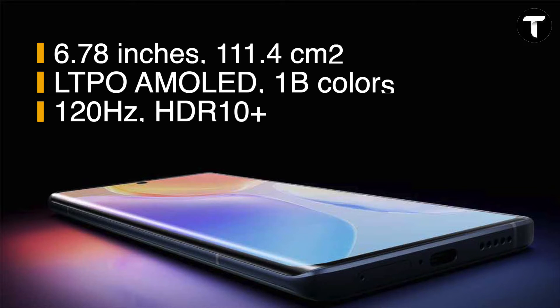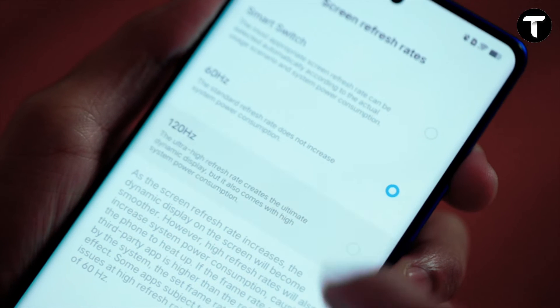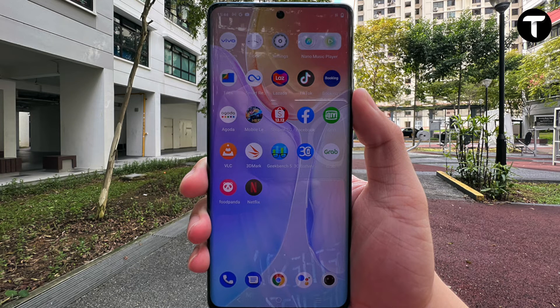The phone uses a 10.7x LTPO AMOLED display — it's a good one. We can refresh the display. If you have the 3D curved display, it offers premium sound quality. We can see the display brightness, and it supports a high refresh rate. The display brightness is something we'll look at as well.